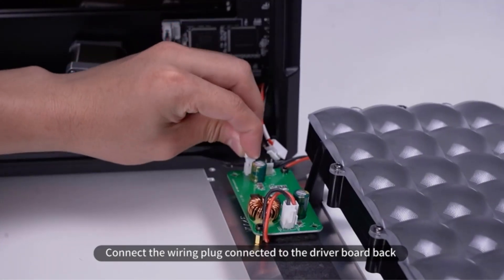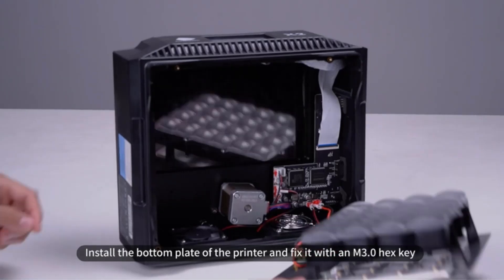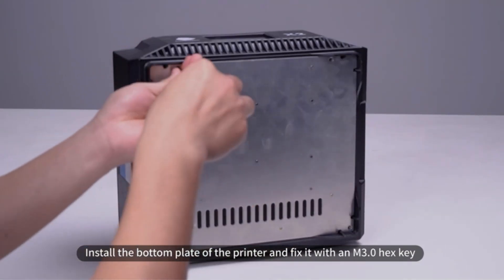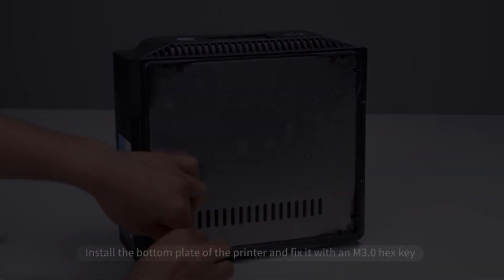It supports Chitubox, Frozen's version of firmware, as well as Lychee slicer. There are finely tuned default profiles available for the Mini 4K in all these slicers, making it easy for beginners to begin resin printing right away.